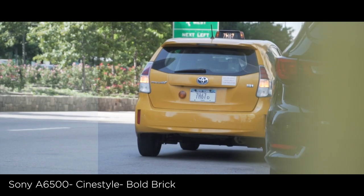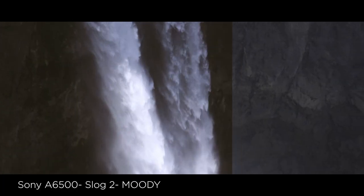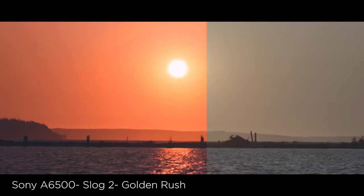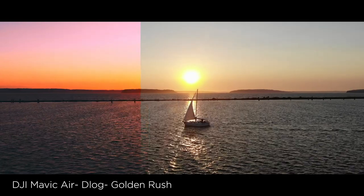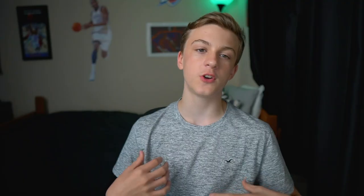Right off the bat, this LUT pack features six new LUTs. You're going to be getting Bold Brick, which is best used with city footage. Moody, which is best used with waterfall and city shots. Golden Rush, which is best used with sunrise and sunset shots. You're also going to be getting Cyber City Midnight, which is best used with footage that has lots of neon blues, pinks, and purples — an example of this would be Times Square, which actually fits perfectly with this description.